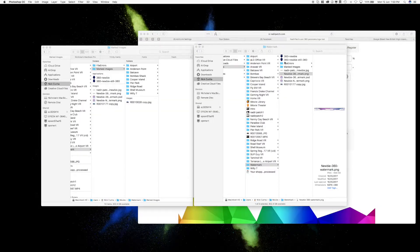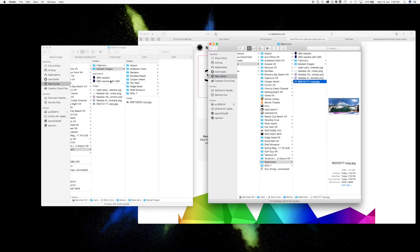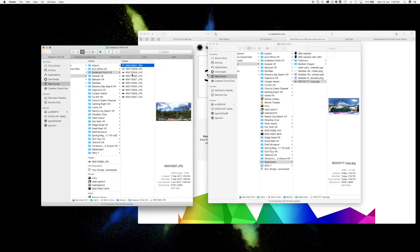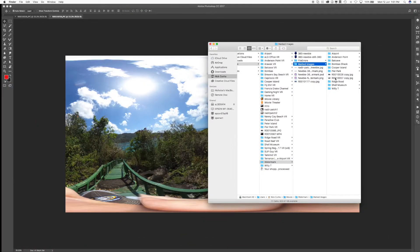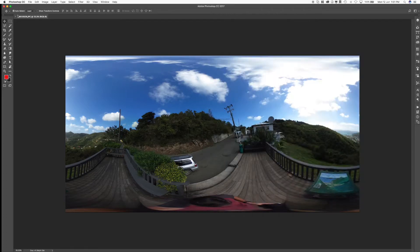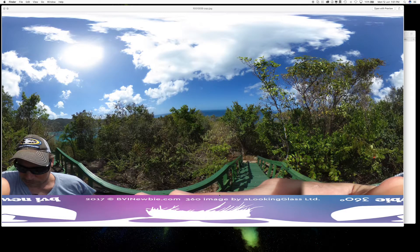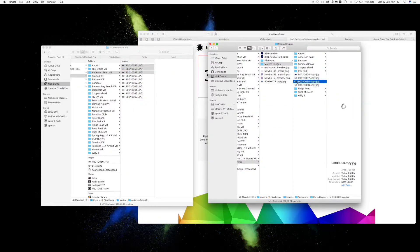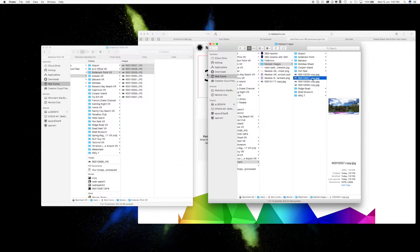Now to test to make sure it works — we should be able to drop any of our images. Let's grab some that aren't marked, we'll do three at a time so you can see how fast it works. All we do is drag and drop them onto the new droplet. They should appear in the folder, and in the background it's running through the actions we just recorded. It opens the image, applies the patch, saves it as a copy, and then closes it. They're all here as copies — and there you go. Unfortunately my mug was not out of frame, but for the most part it's well hidden.